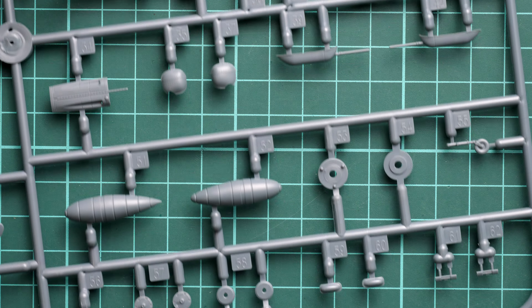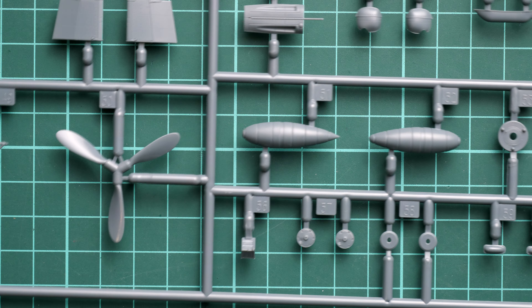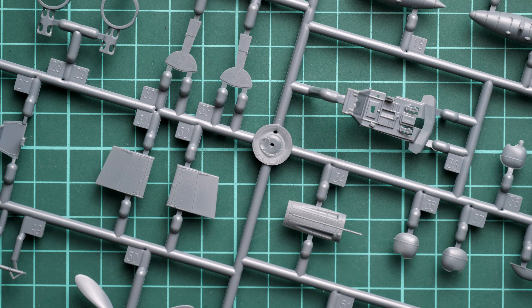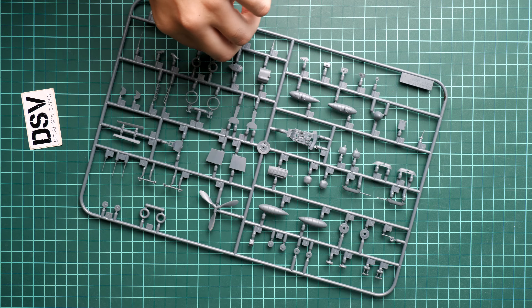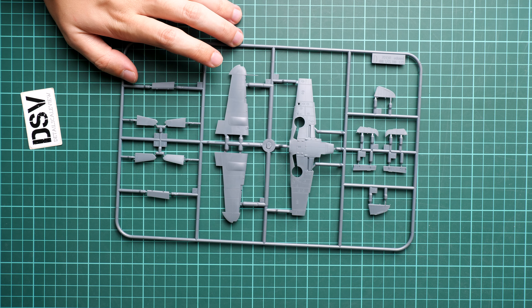Do not forget that some parts can be replaced with Brassin aftermarket sets — that's a cool feature, though you have to pay for them separately. If you're a fan of detailed models, definitely go for it, because Brassin sets from Eduard are really cool and fun to work with, especially in such a small scale. It should be almost like jewelry — a fun experience.